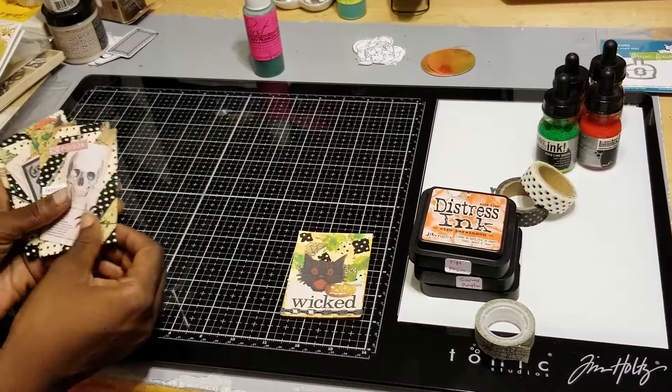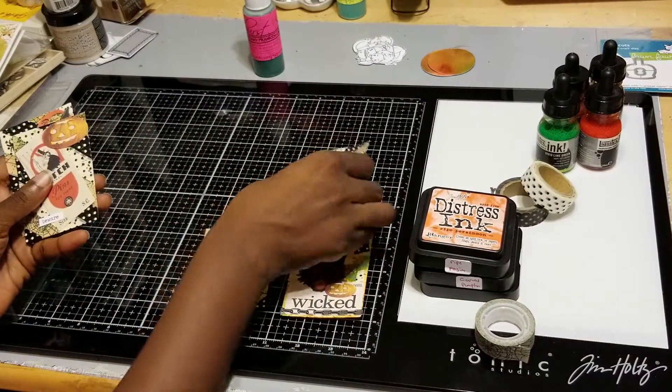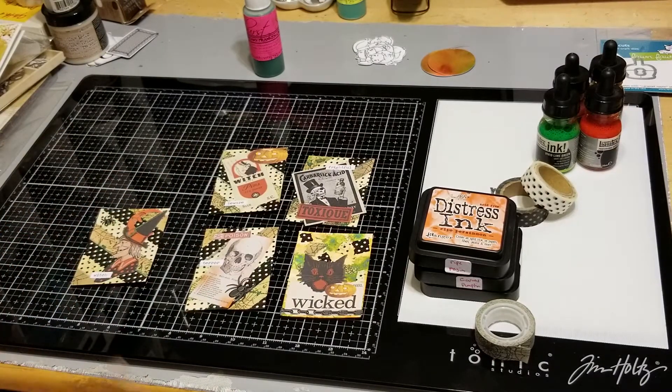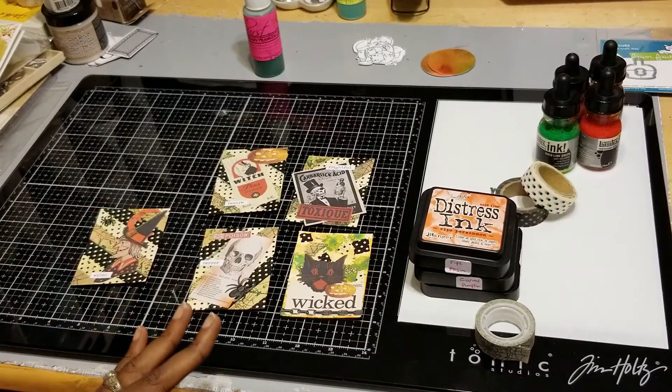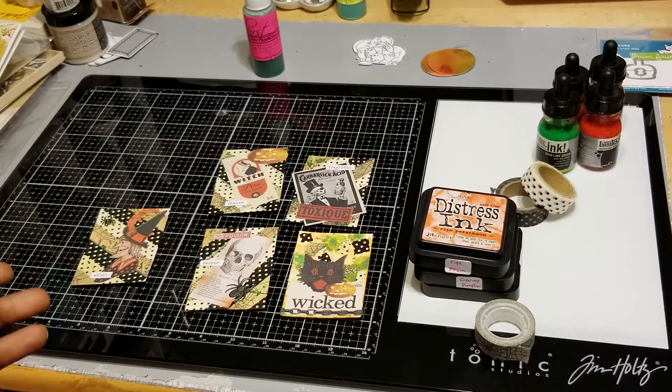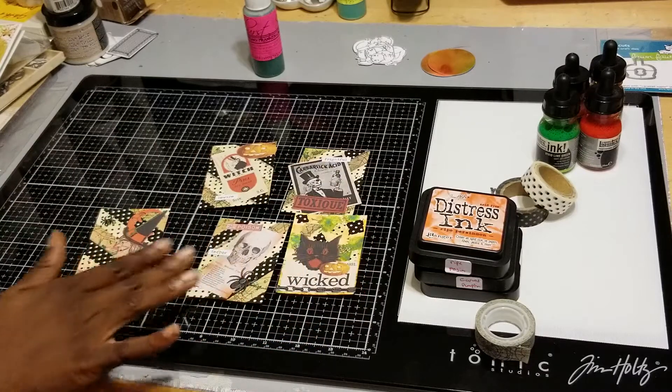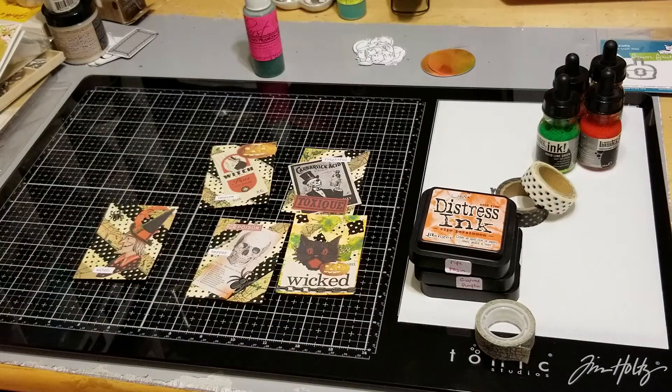Thank you guys for stopping by and coming to see my project for this week's one word collaboration. I had so much fun playing — I had to do major research because I did not know what I was going to do with this washi tape! Leave a comment down below and let me know what you think about my cute little ATCs. Make sure you check everybody's links down below in the description and go show everybody some love. Okay guys, bye!